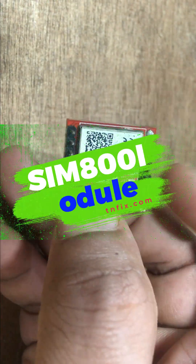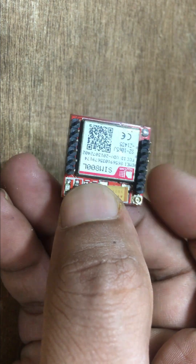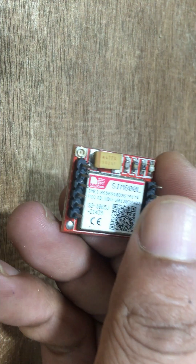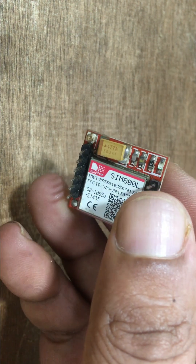Uncover the compact and efficient SIM800L GSM module, designed for projects where space is a premium. Learn about its low power consumption, wide operating voltage range, and suitability for IoT applications. Join us as we highlight the key features that make SIM800L a go-to choice.